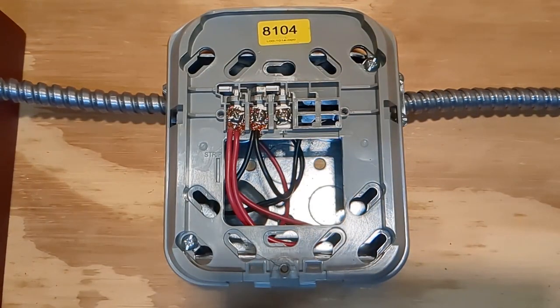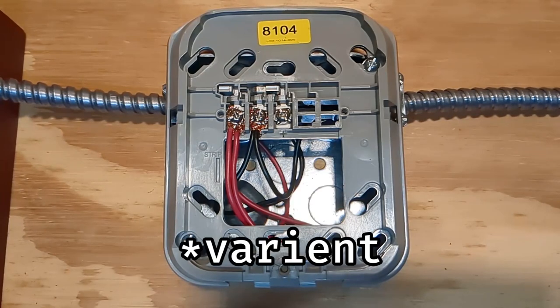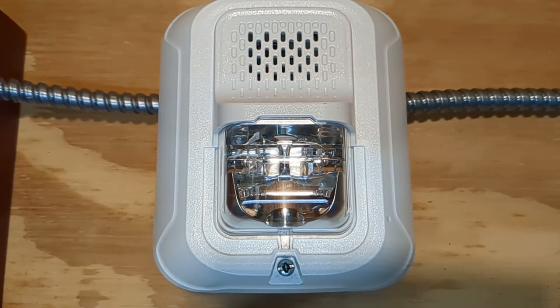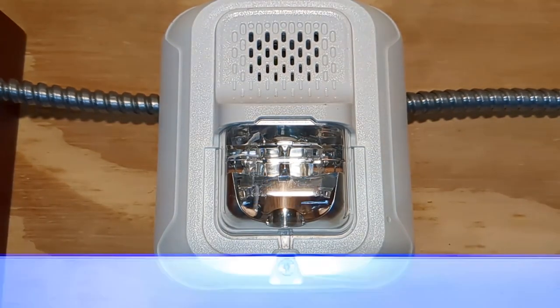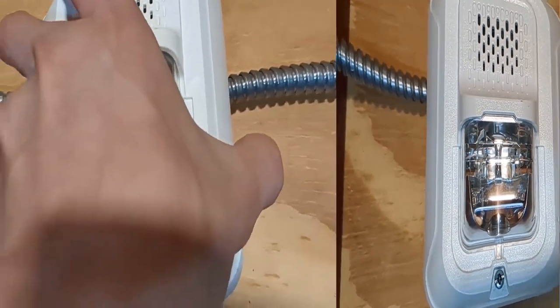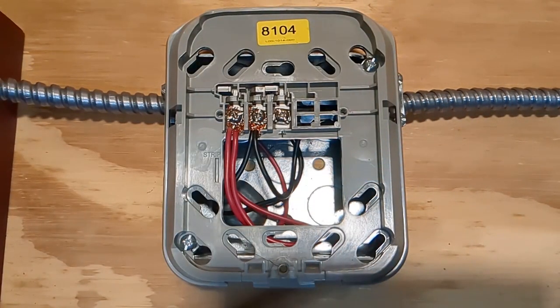The next tone is called One Second Low, and this is a low volume interval of the original one. As you can see, it was quite literally just lower volume, so it's not really that interesting.